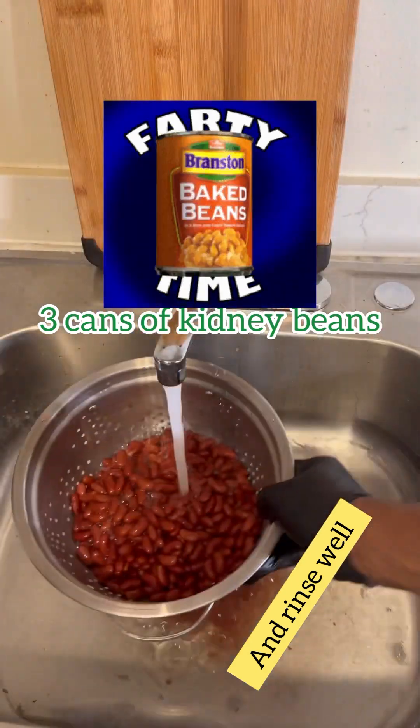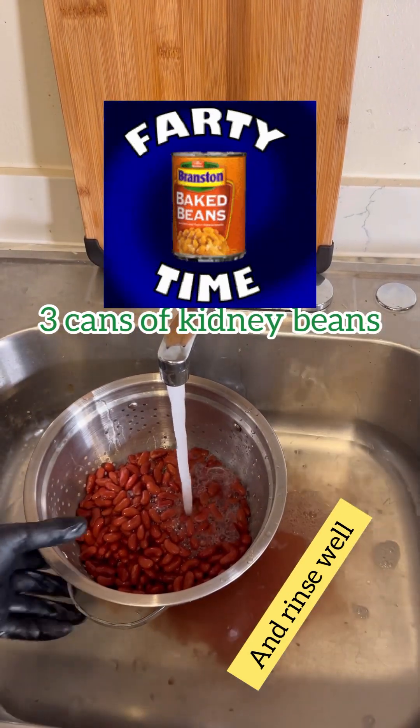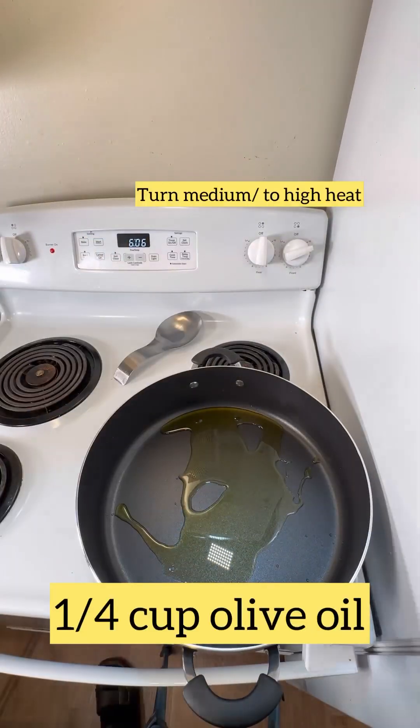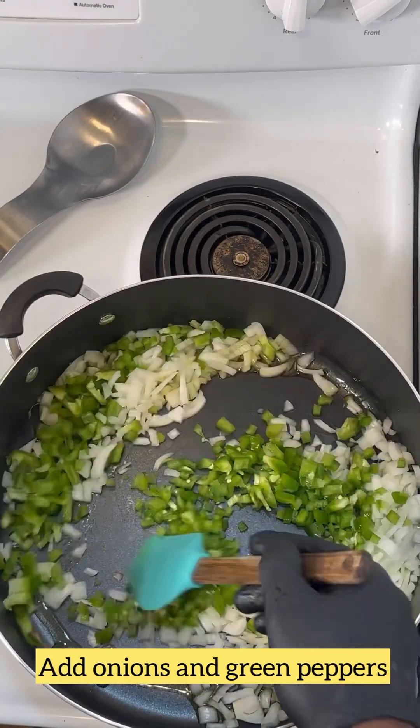We're going to open up three cans of kidney beans. If you really like beans, put five cans in — I really love beans. If I knew how it was going to turn out I would have actually put five cans, so three to five cans of beans.